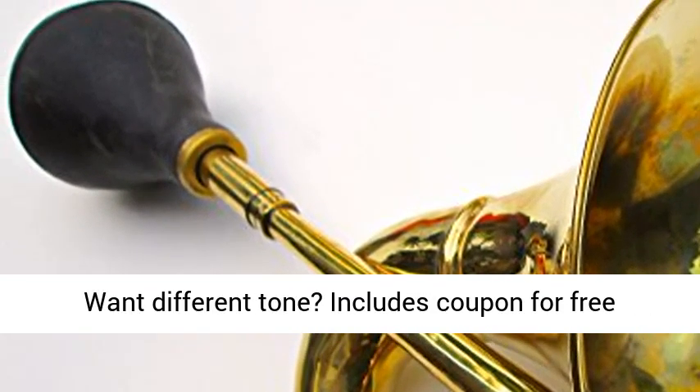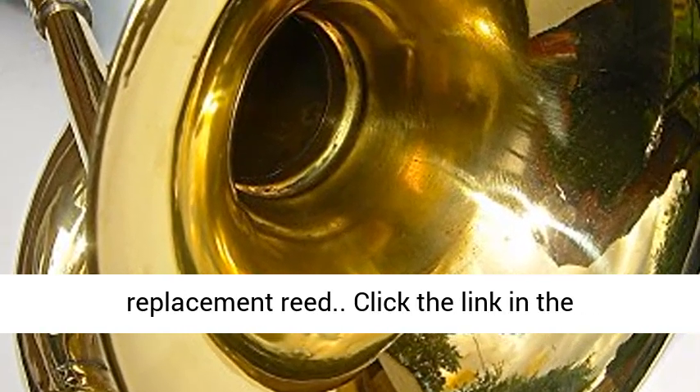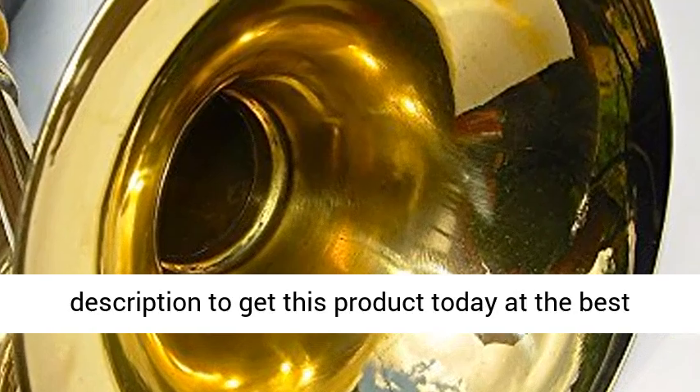Want a different tone? Includes a coupon for a free replacement reed. Click the link in the description to get this product today at the best price.